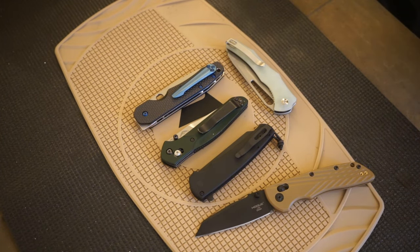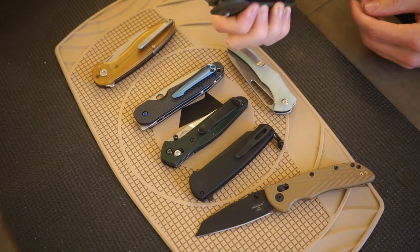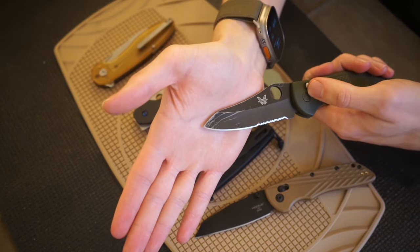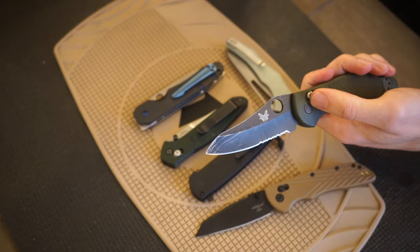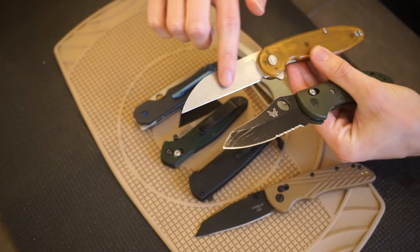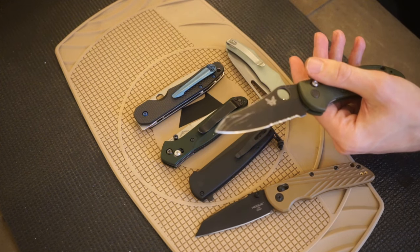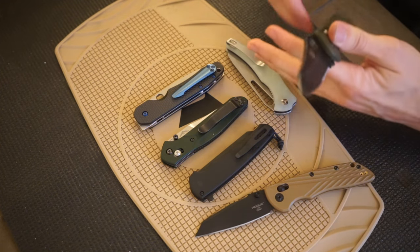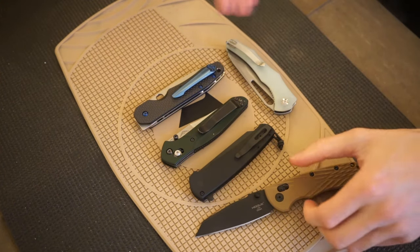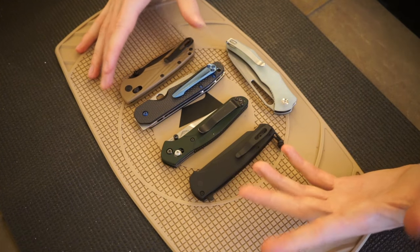A sheep's-footed blade would be a little bit more rounded. To me, a sheep's-footed blade is more rounded, whereas a wharncliffe has more of a terminal end — a flat, straight blade that ends right there. So there are a lot of similarities between a wharncliffe and a reverse tanto, but hopefully this video can break down some differences.